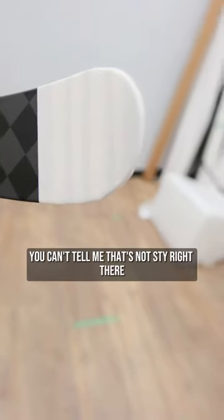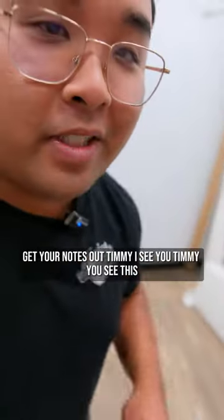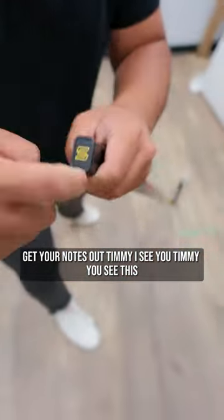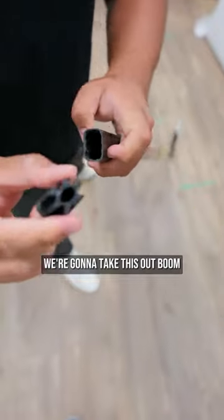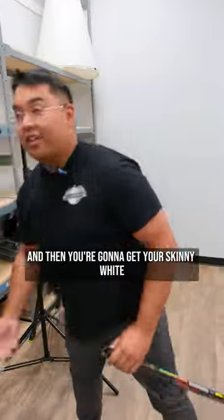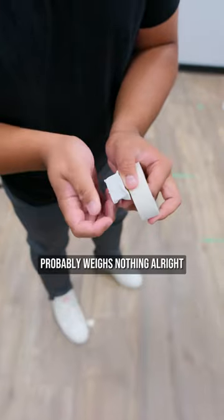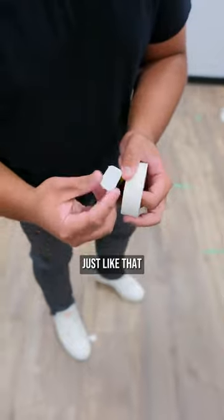You can't tell me that's not style right there. Listen closely — this is the magic, the new tech right here. This is the new Ty tech, get your notes out. We're gonna take this out — boom — just saved yourself 10 grams right there. Then you're gonna get your skinny white and replace it with this strip of tape, probably weighs nothing.